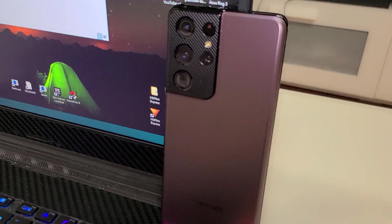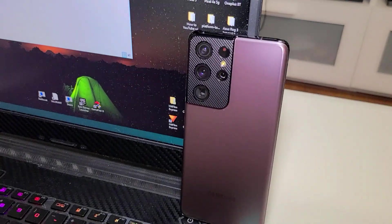Welcome back guys, welcome to my channel. I'm Ricky and today I just got the Galaxy S21 Ultra in the mail. Yes sir, I just got it — I pre-ordered it.